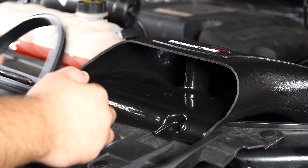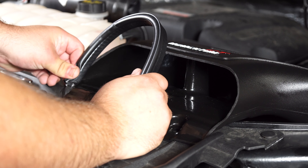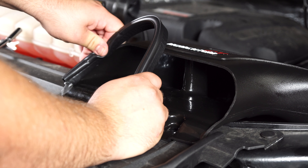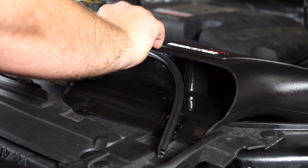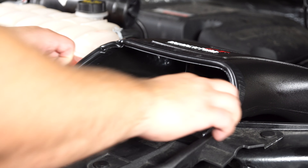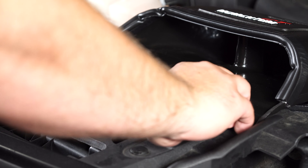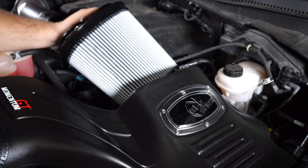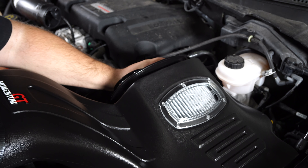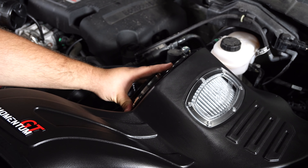Take the provided rubber trim and install it around the edge of the air inlet of the air box — this will make for a nice tight seal against the hood. Then install the two clips, grab the massive air filter, and install it into the air box.